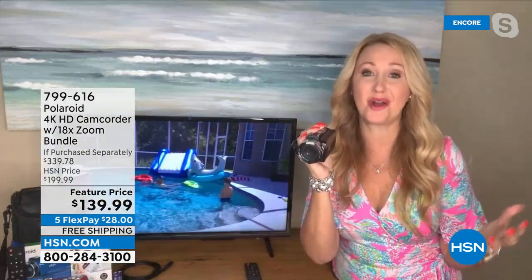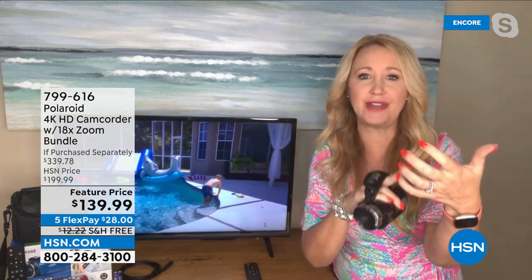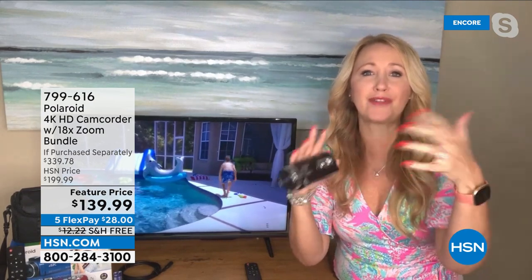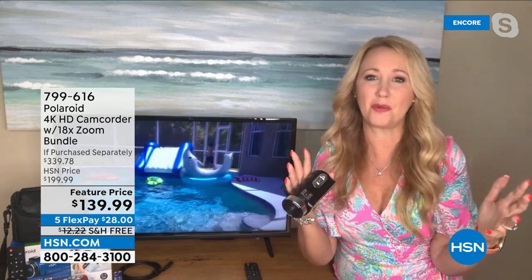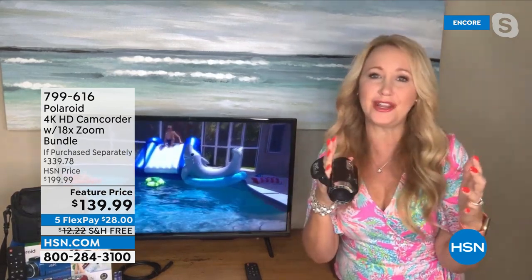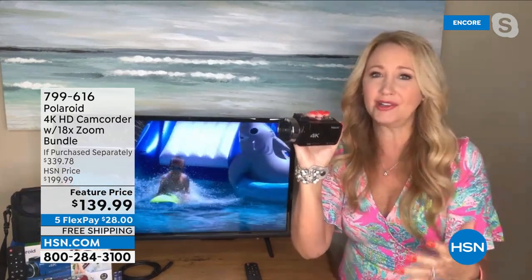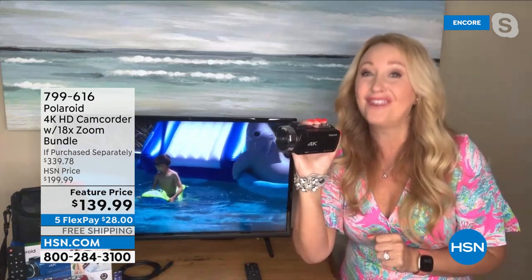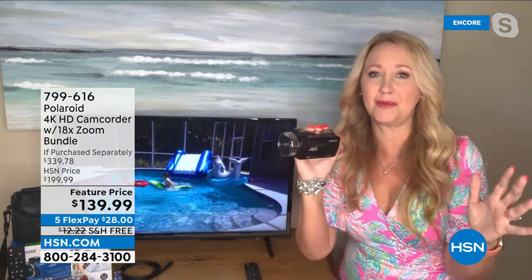Every home and every family in America needs a dedicated camcorder. Our cell phones let us down — maybe you're expecting a call while shooting video, or notifications come in and throw off your video. You can't really do long videos on a cell phone. This is Polaroid — a legacy brand we've known our entire lives. They've been innovating for 85 years, and they chose HSN to launch this incredible camcorder. This is the world launch, not available anywhere else.